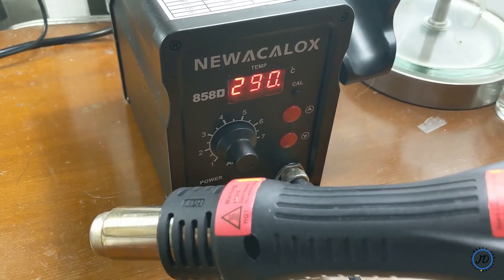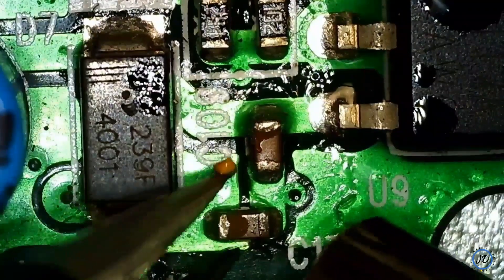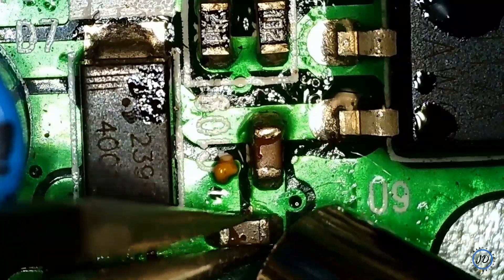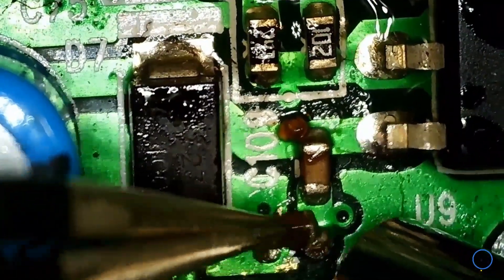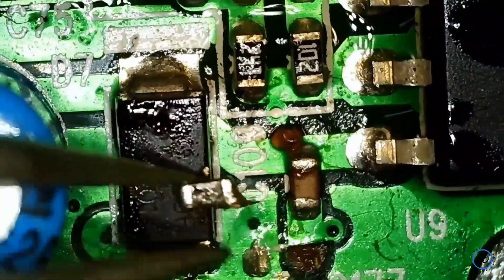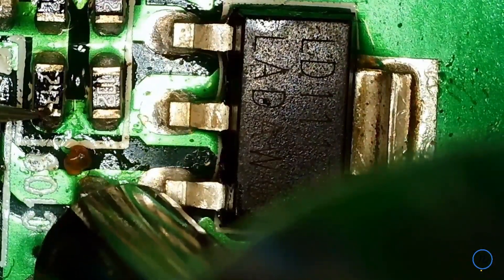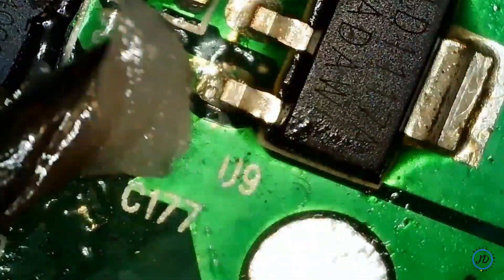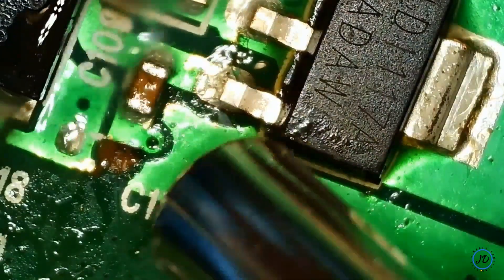I was still having difficulty removing the component. After some time with a bit of pressure, I was able to remove it, but I ended up removing the lead pads as well — that would not do for future fixes. I then tried to remove a bigger chip but was ultimately unsuccessful and decided to try something else.